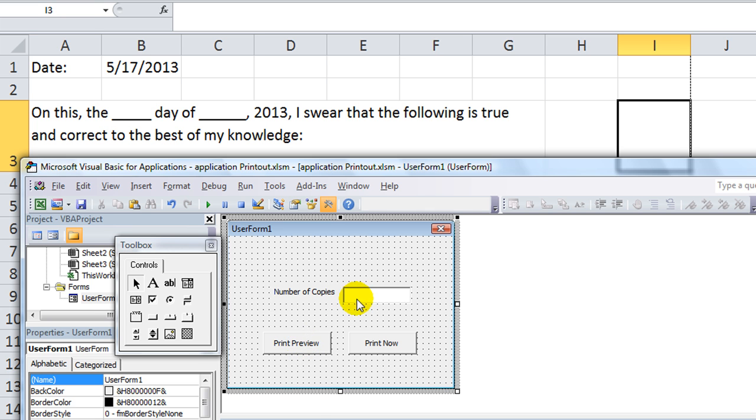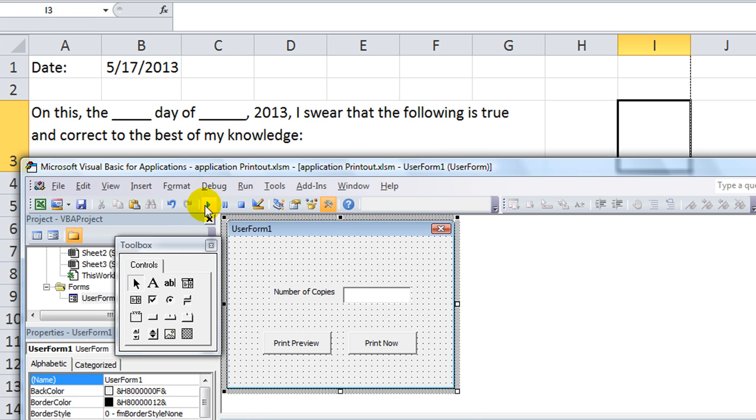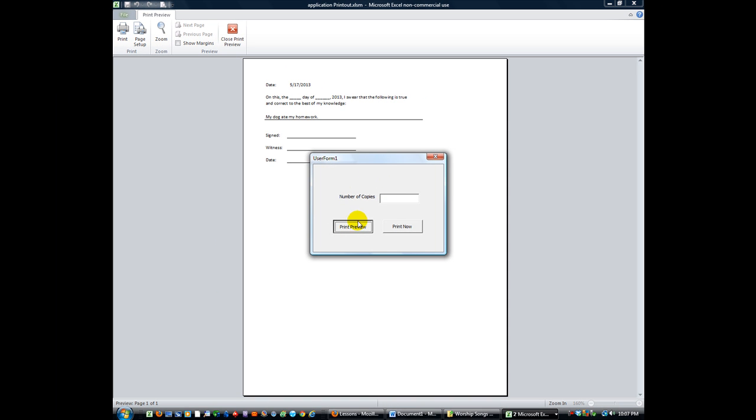With the print preview button, we're going to say ActiveSheet — we're not going to declare a specific sheet — ActiveSheet.PrintPreview. That's the first one. Let's test that out. Double-click the user form and hit the play button. So clicking Print Preview — ActiveSheet.PrintPreview is going to do this, and it takes a little while for my upstairs computer to access the downstairs printer.